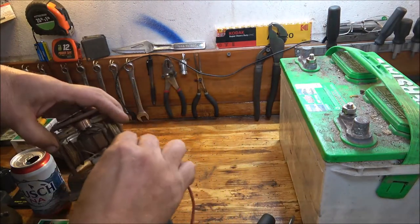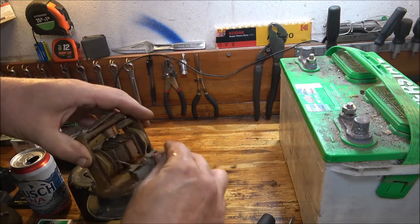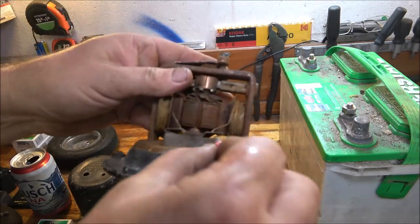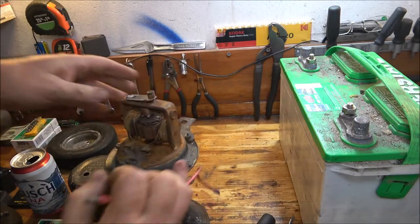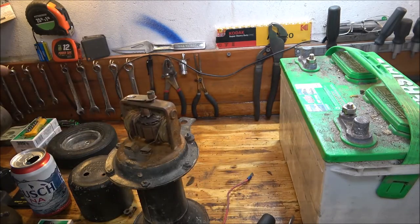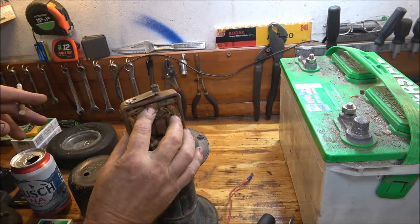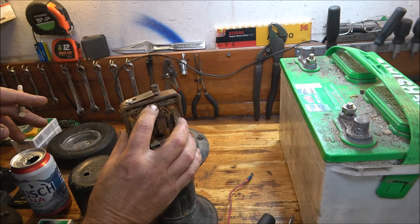Bruno's freaking out! They just had this jammed in there. Let's just clean this off — the commutator, I think that's what that's called. Same thing as on a starter motor or electric motor.